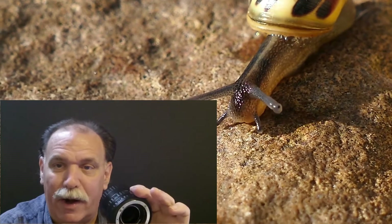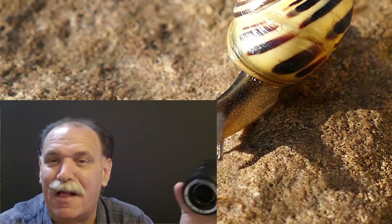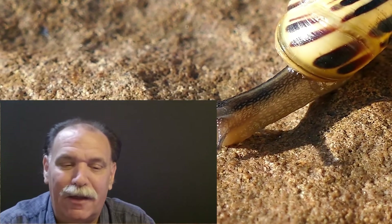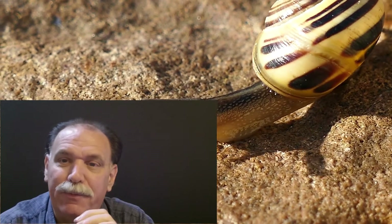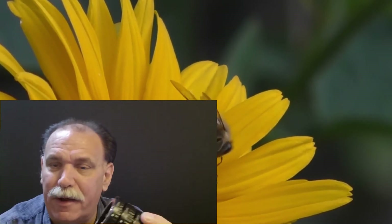Macro photography is really fun, and it's a much cheaper way to get into it than buying a dedicated macro lens. If what you're shooting is primarily still — on a tripod, with an extension tube — it doesn't cost much. Just go with it. The only problem is if you're on the move or shooting freehand.